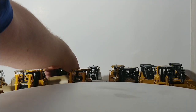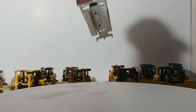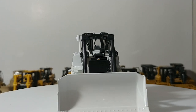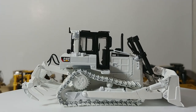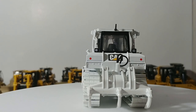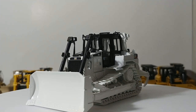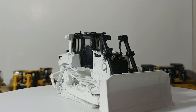Next we have the mining white version. All three of these versions were made by Tonkin Replicas, long discontinued — you'll have to go to the secondary market to find them. They're all D6R XLs. Whether you buy the Cat yellow, the military tan, or the mining white version, the functionality is all the same.